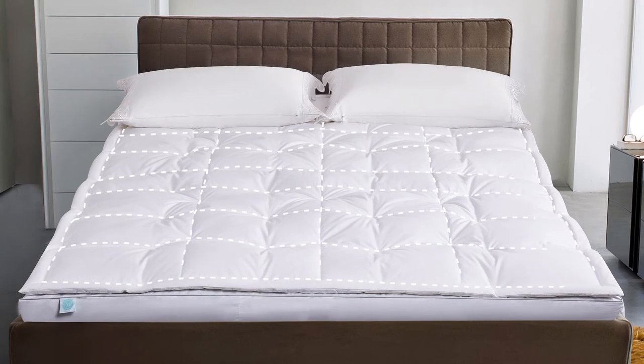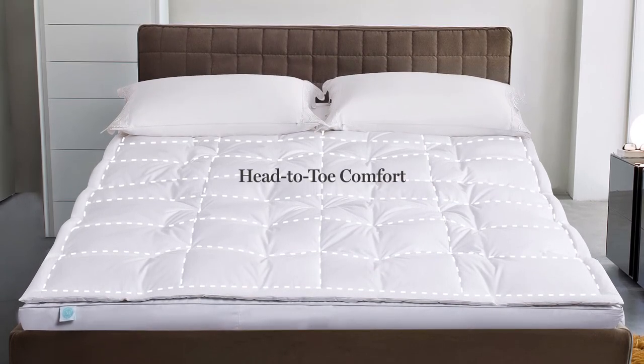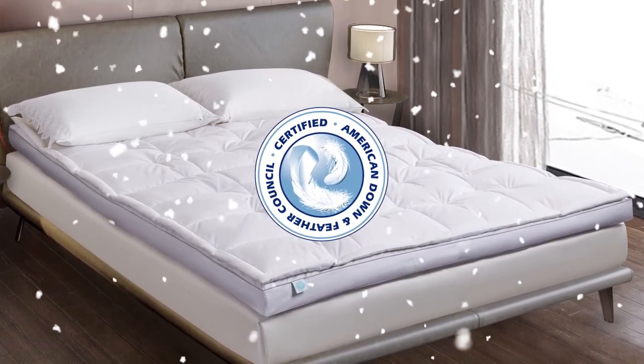Our baffle box construction keeps the fill equally distributed throughout to give you head-to-toe comfort. You'll appreciate that our feather bed has been certified by the American Down and Feather Council.